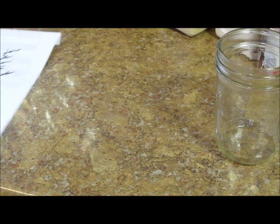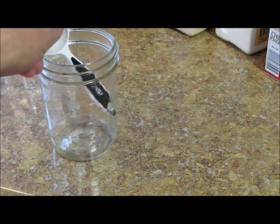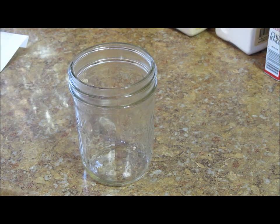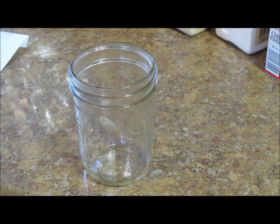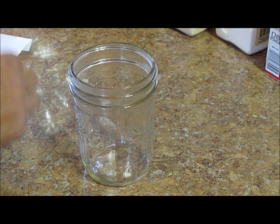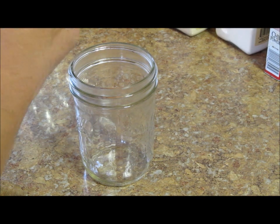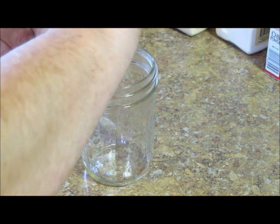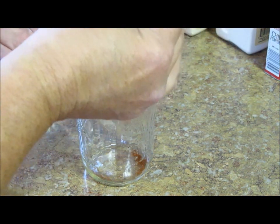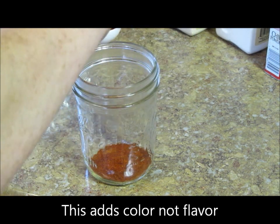I'm going to go ahead and put my rub — my pork rub — in here. It's a barbecue rub. You could probably use it on any of your meats. I'm going to put two tablespoons of paprika.